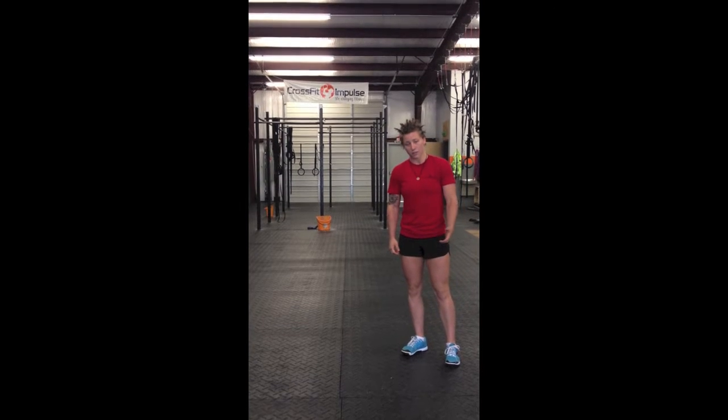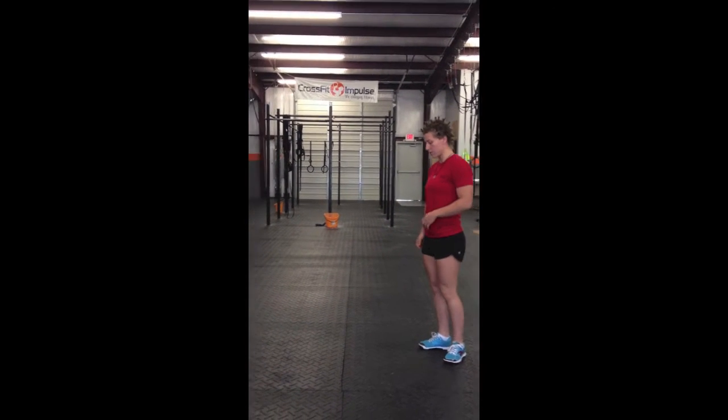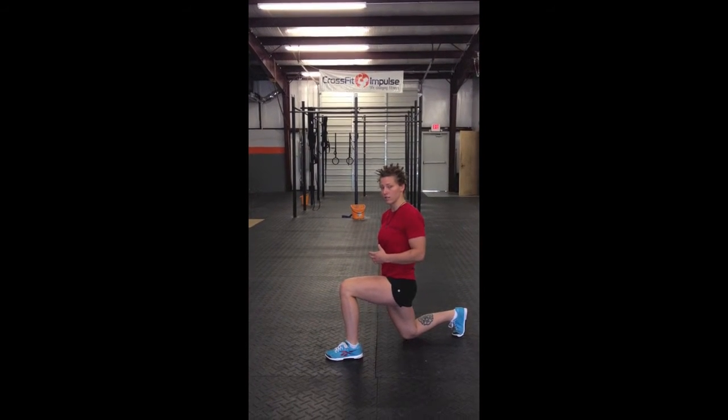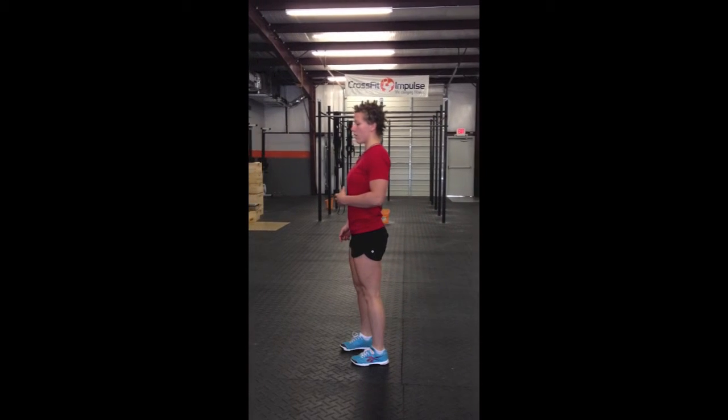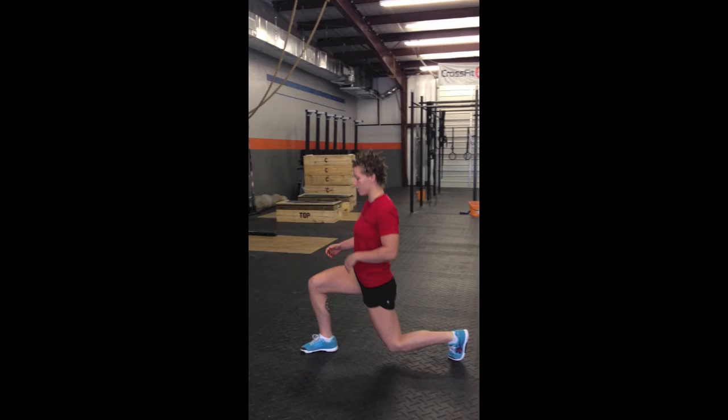Alright, so if you're going to be doing this as prescribed, then this is going to be the movement that I want you to do. Take a nice wide step, come down, trailing knee needs to touch the ground. You need to stand all the way up to full extension at the top before you go into your next lunge.